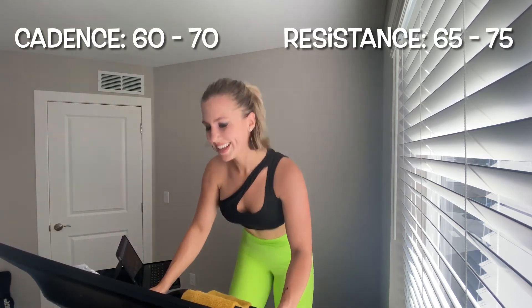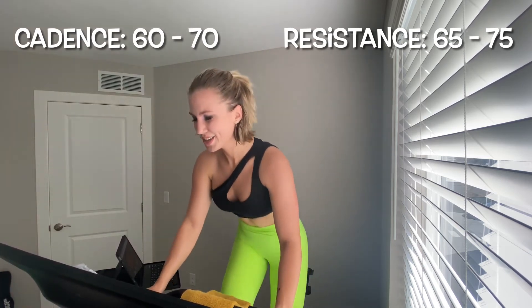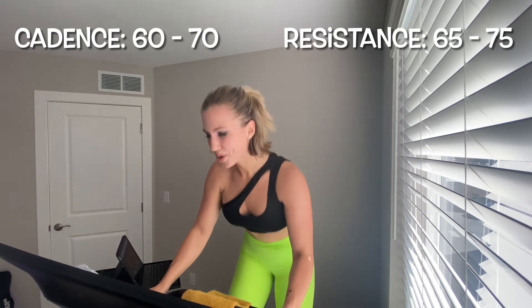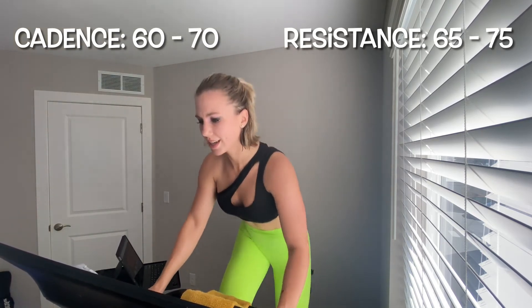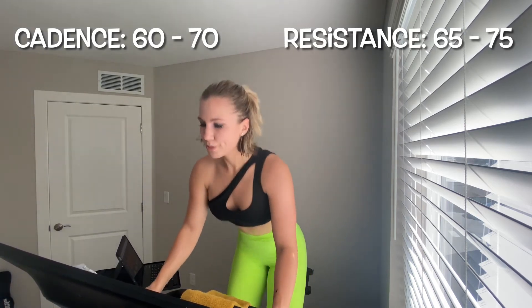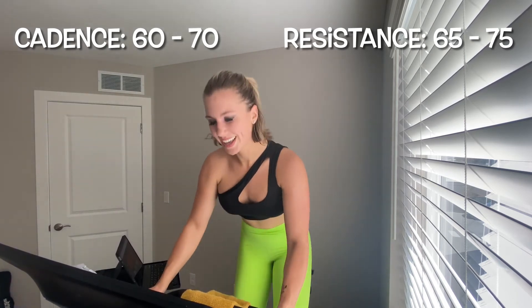Add 5 on that resistance — three, two, one — add it up and meet me there. Cadence 60 to 70, booty back, light grip on those handlebars. This is the last time we dance in this set — you got it! Hold it for 20 seconds. I'm here with you, hold it. Five, four, three, two, one — saddle down.